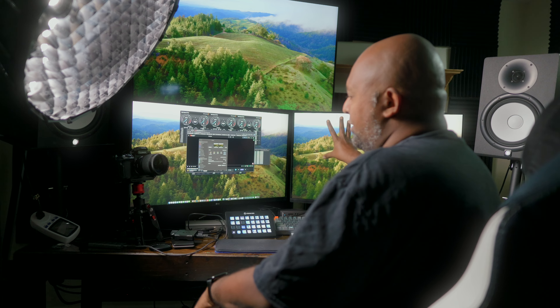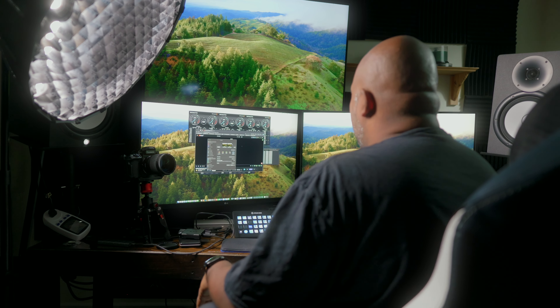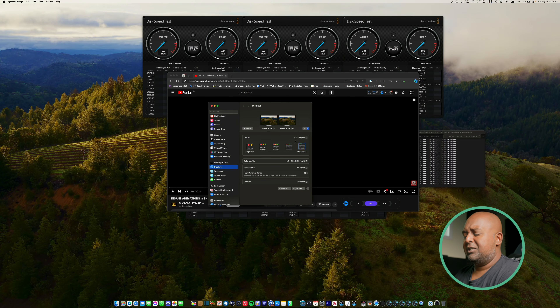Quick update on the wiring situation. The downstream port in the Wavelink Thunderbolt dock is being used to drive my main monitor. The second monitor is coming out of the HDMI port. And the TV, which is above everything, is a mirror of that second monitor. So monitor one, monitor two, and it's mirrored up to monitor three. Looking at the screen I'm recording, you're going to see these two monitors showing up.